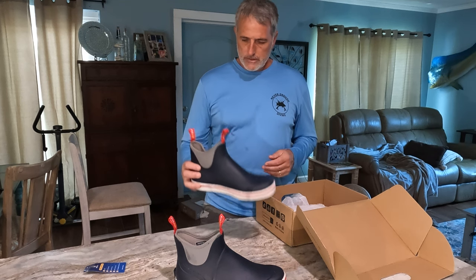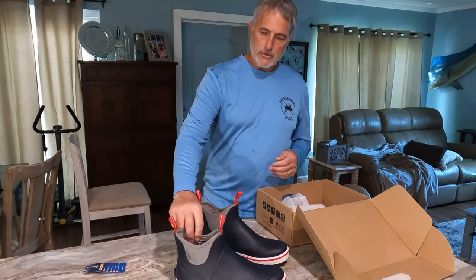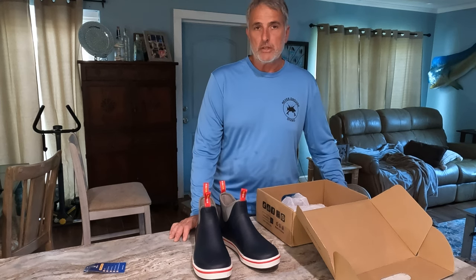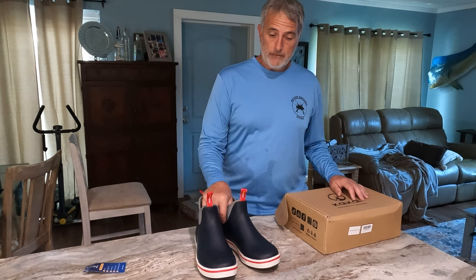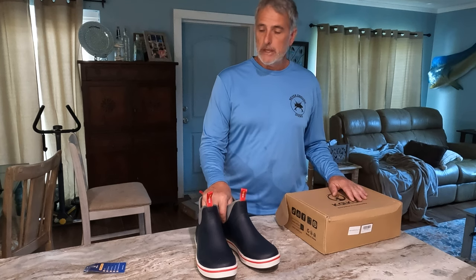So these are the Cow Cow boots. I don't do a lot of fishing — as you know I do mostly diving — but there are times when I'm on a boat all day and I'm actually fishing, pulling traps or rod and reel deep drop and stuff like that. So I have a feeling you're going to see a lot of these in my future videos. For now let me get them on, get out in the water, and see how I like them. We'll get back to you later in the video.